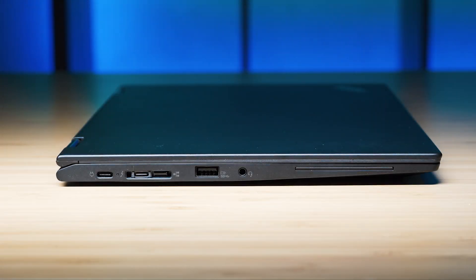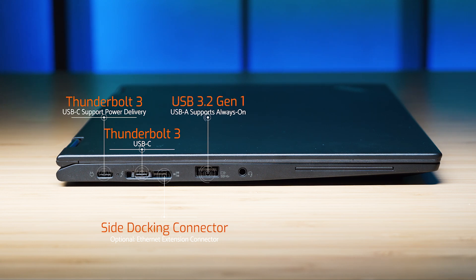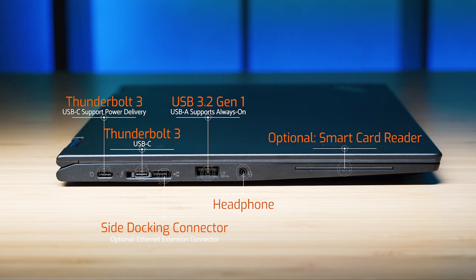Let's have a look at the ports. Starting on the left-hand side, we've got two Thunderbolt ports — USB-C, 3.2 Gen 2. You can use either of these two ports to charge the computer. After that is the side dock connector port for Lenovo docks, and you can get the optional Ethernet adapter which plugs into this special port as well. Then there's a USB 3.2 Gen 1 Type-A port which also supports PowerShare, followed by the headphone jack and an optional smart card reader.